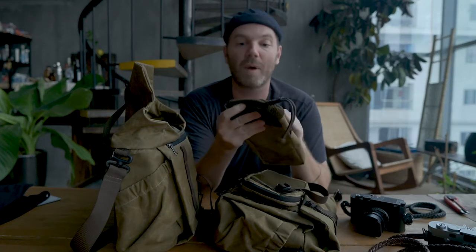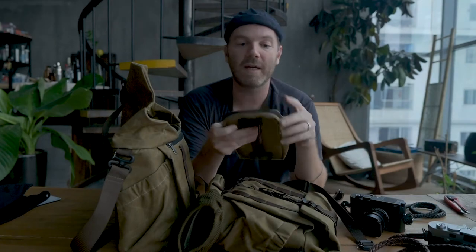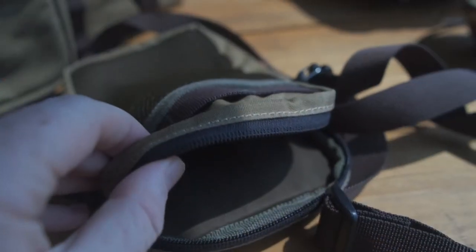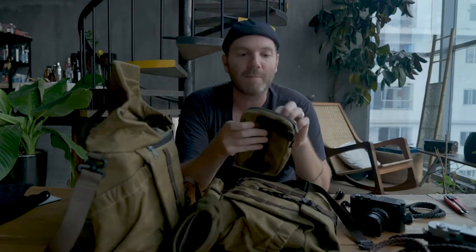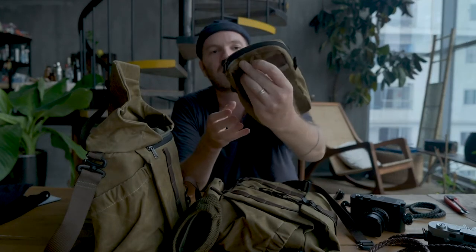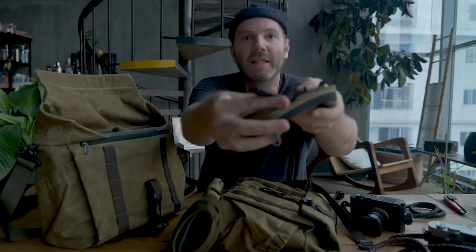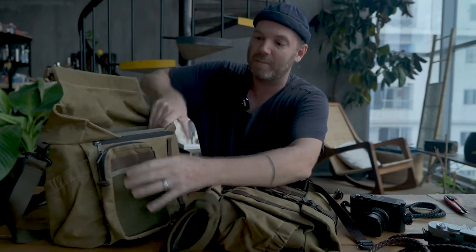They gave me two modular pouch setups. One you could hold a lens in, a water bottle, or extra accessories. The other has a mesh pocket in front and a zipper inside — great for memory cards and batteries. It's a very cool, very new modular system. The way this attaches is fairly simple — you put the latches on the front and stick them through.